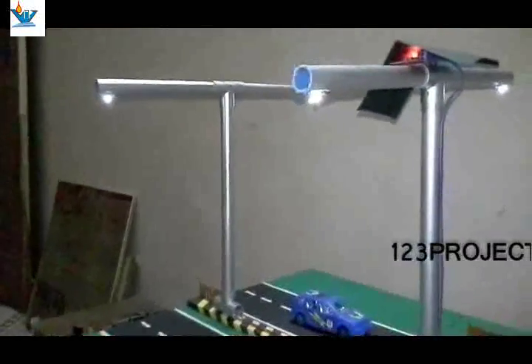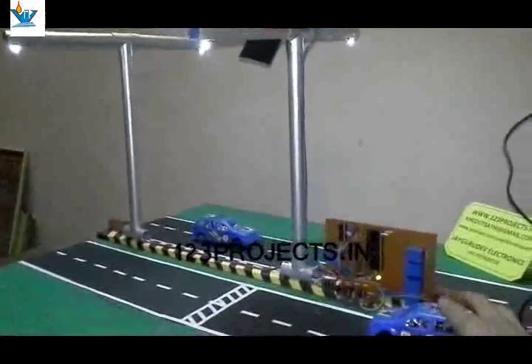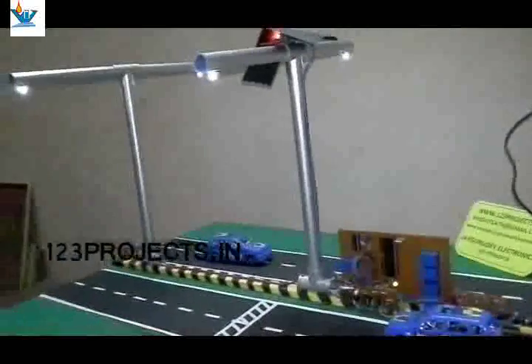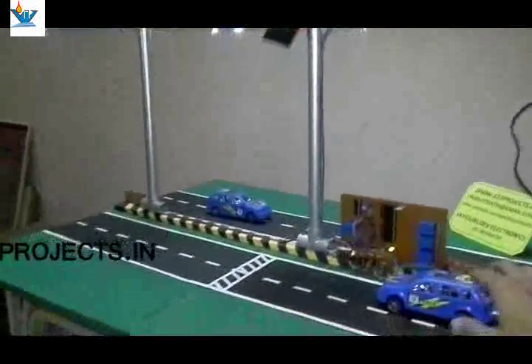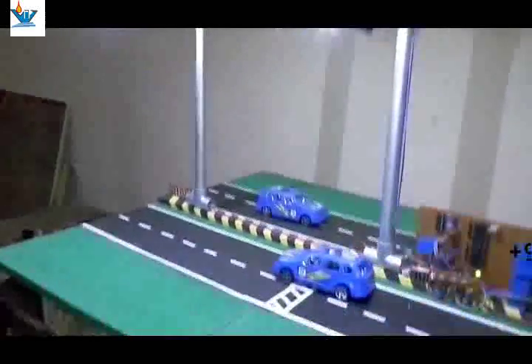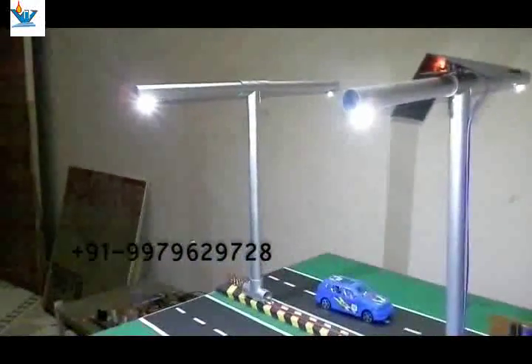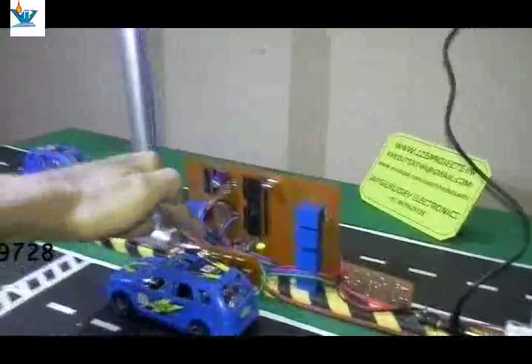But what happens if a vehicle passes through that particular area and triggers the motion sensor? The LEDs go to full intensity. You can see the whole area is lit up.